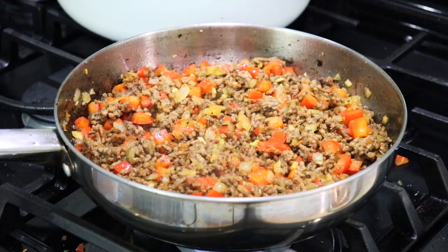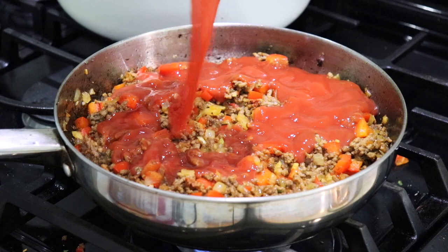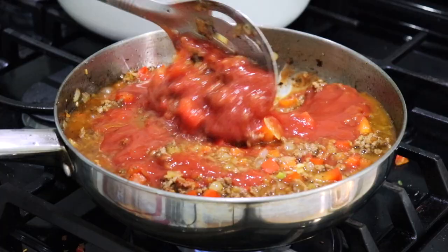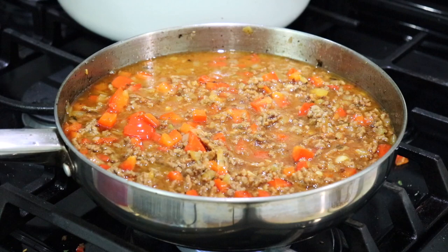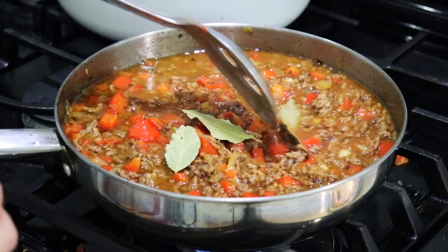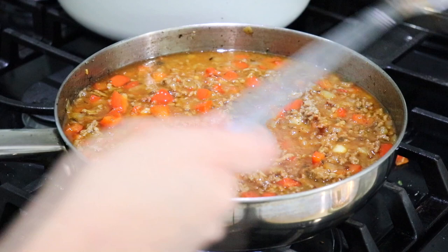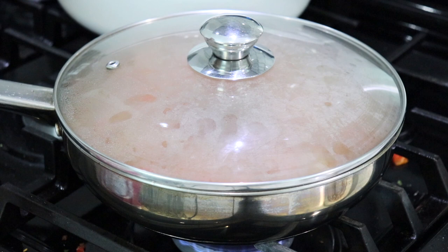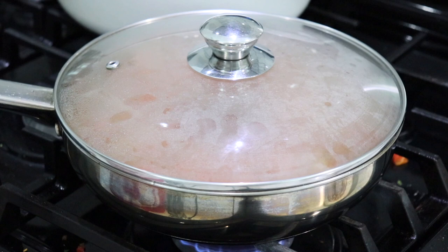The wine has cooked down, so now we add the tomato sauce and water — just clean out the can a little bit. Give everything a quick mix, then add the bay leaves right in there so they can give us beautiful flavor. Cover with a lid and let it cook for about 20 minutes. Once it hits the 10-minute mark, start boiling your potatoes until fork-tender so they'll be ready when the picadillo is done.